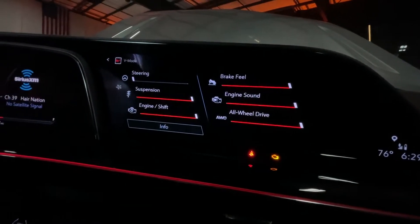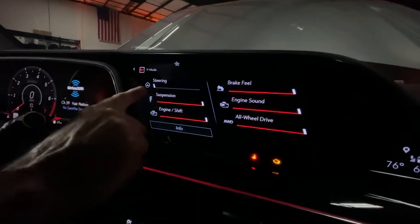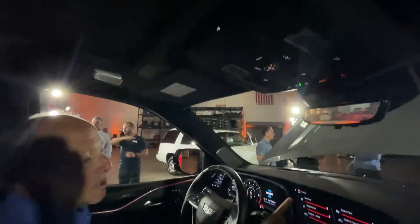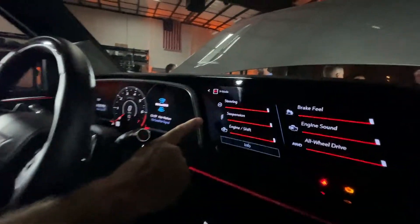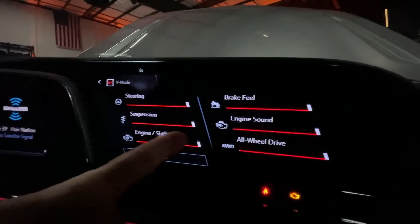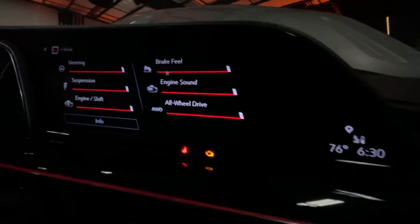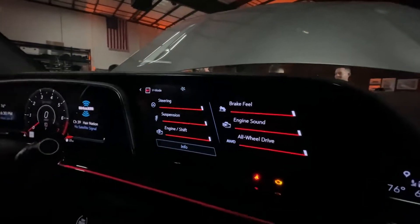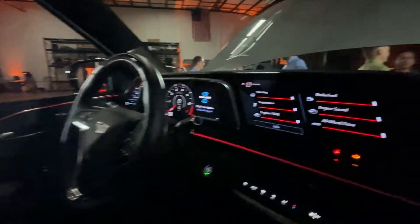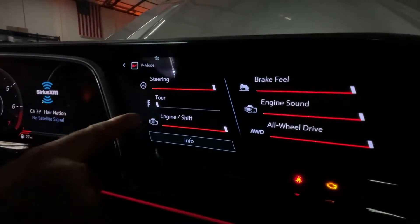Now V Mode is activated. Somebody's already been in here messing around, because when you get in here this is how V Mode is set up — you can change the steering, the suspension, engine shift points, brake feel, the engine sound, and then the all-wheel drive, which is normally in a 50/50 split front to rear with your torque. You can pretty much shift it to 30 percent up front and 70 percent to the rear.